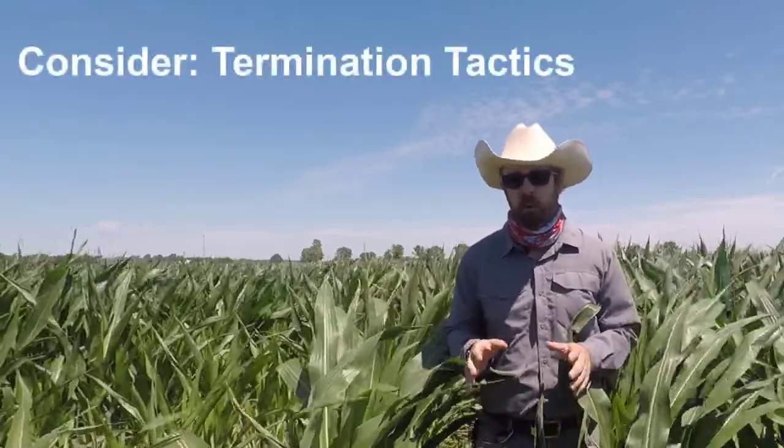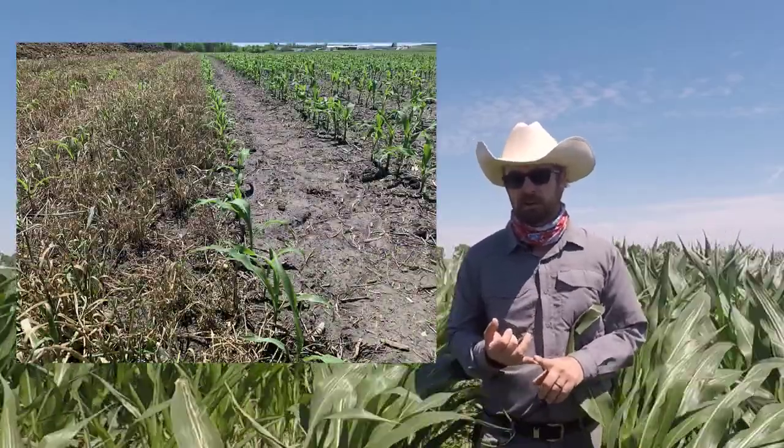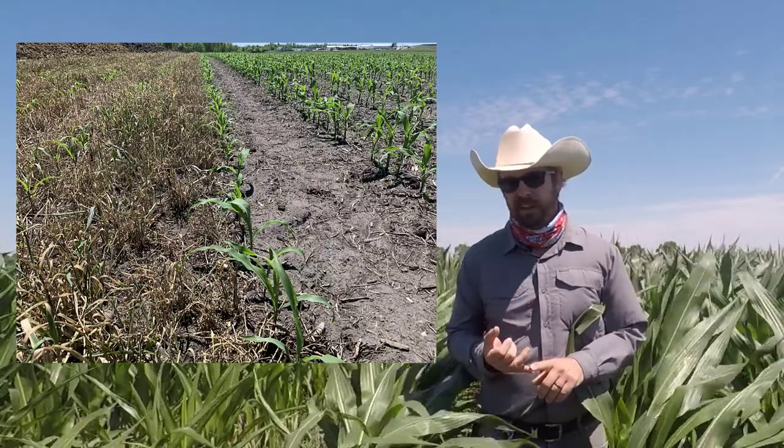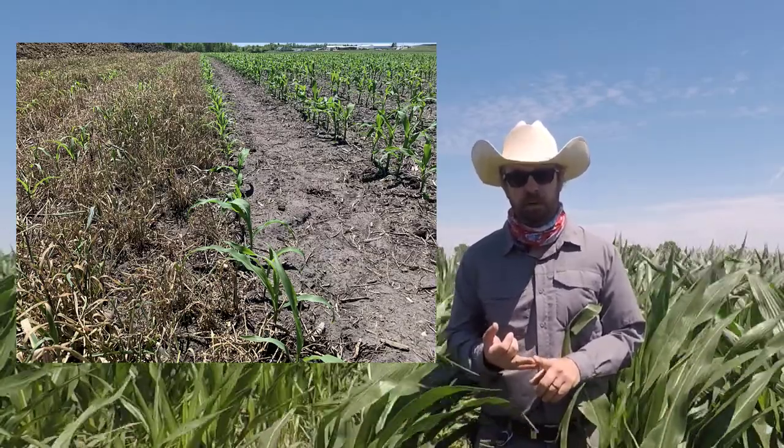For termination, there are some specific important considerations to think about. You need to first maximize your spray volume to ensure you get good coverage of your cover crop, and you need to make sure you use the proper rate to get good termination of your cover crop.